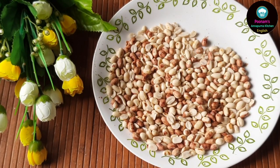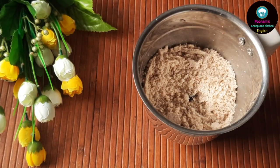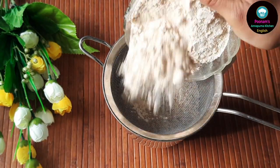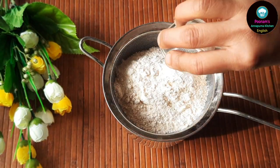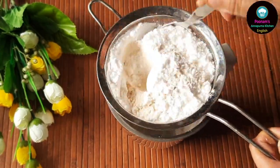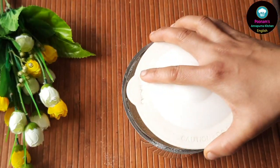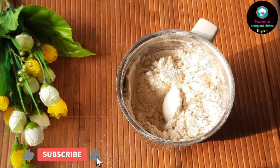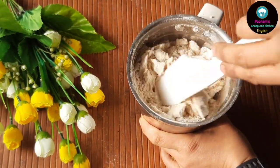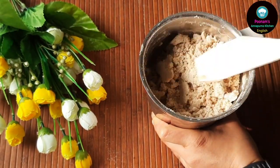We will reserve 2 tablespoons of these roasted peeled peanuts for garnishing and transfer the rest into a blender jar and grind into a fine powder. Now we will sift our dry ingredients directly over these powdered peanuts — first goes in our whole wheat flour, followed by salt, baking powder, and then our powdered sugar. We will pulse all these ingredients twice or thrice before adding the ghee to it. After adding ghee, we will blend the ingredients very well, making sure to scrape the sides of the blender jar. We will repeat this step until we get a nice pliable dough.